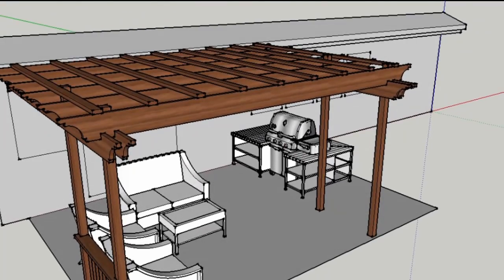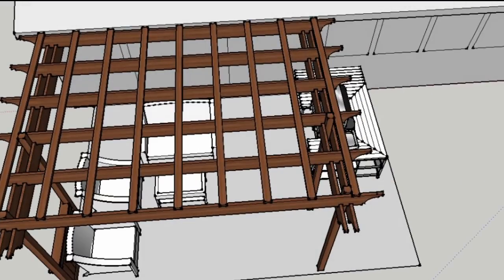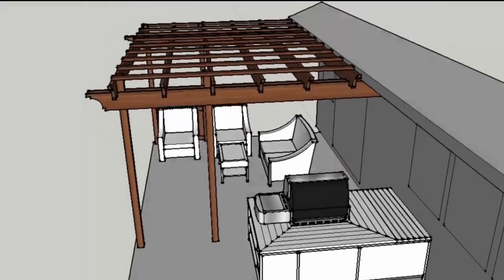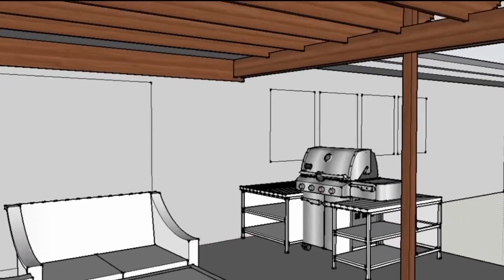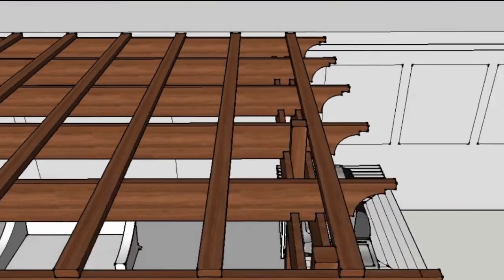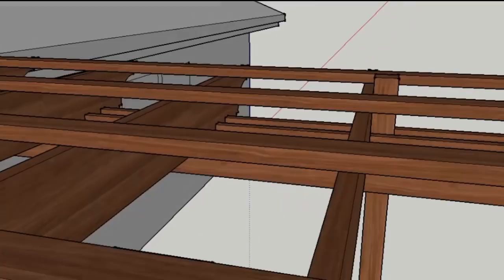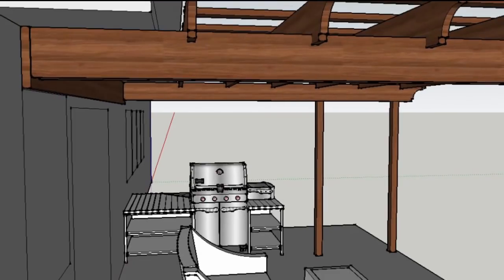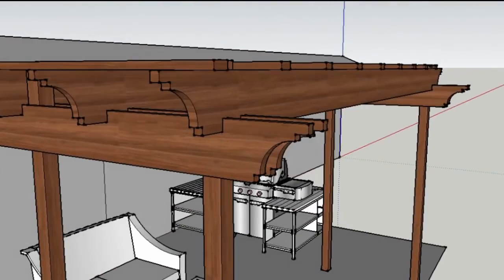I'll start this project by explaining what I'm trying to do with this SketchUp video. My project will have six posts on the side holding the girders and there will be four girders — two in the back and two in the front — and they will hold 14 rafters running across the girders. On top of the rafters you will have these cross beams that you see over here.